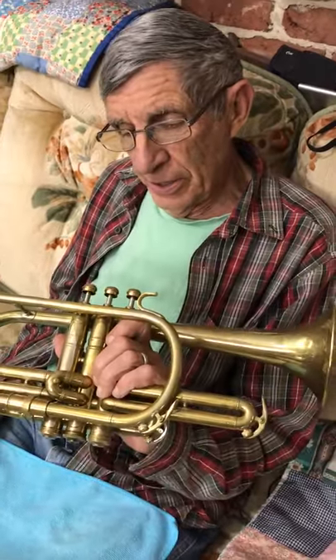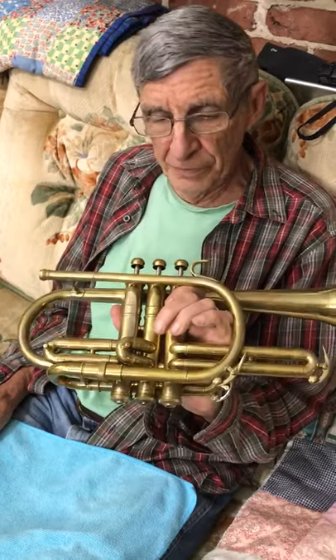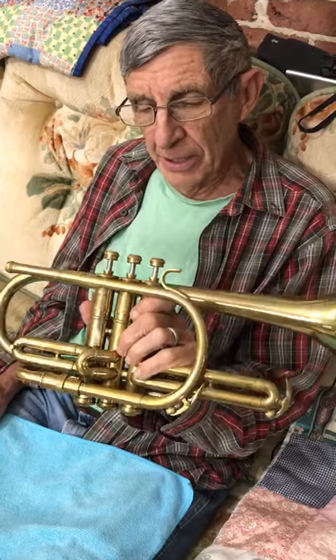Today I'm going to show you how to oil and take care of a Kahn cornet. This is called the Concert Grand. It was made in 1947 — they made it from 1941 to 1951. It's probably the best cornet that Kahn ever made.